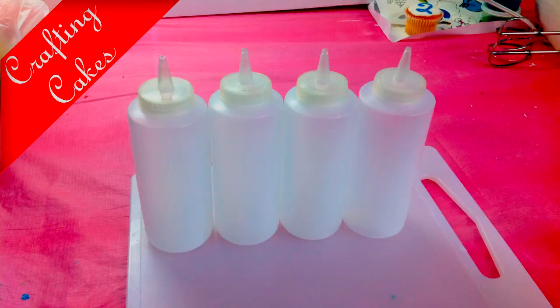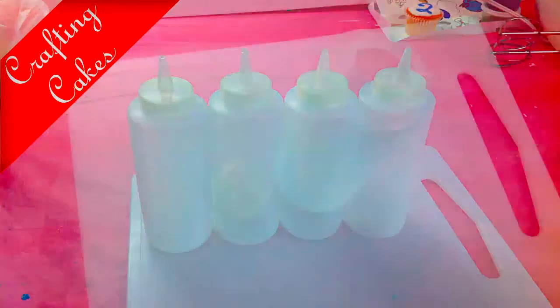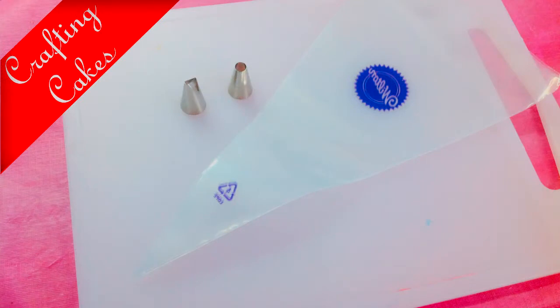Tools for decorating cupcakes with royal icing. Piping bottles will be used for flooding. Piping bags and tips will be used for drawing borders. Royal icing mix and food coloring is included.